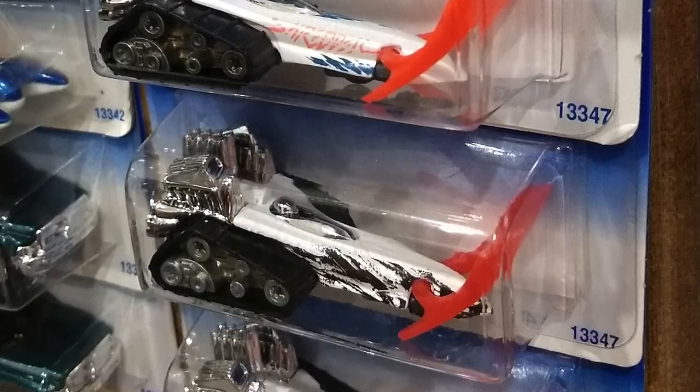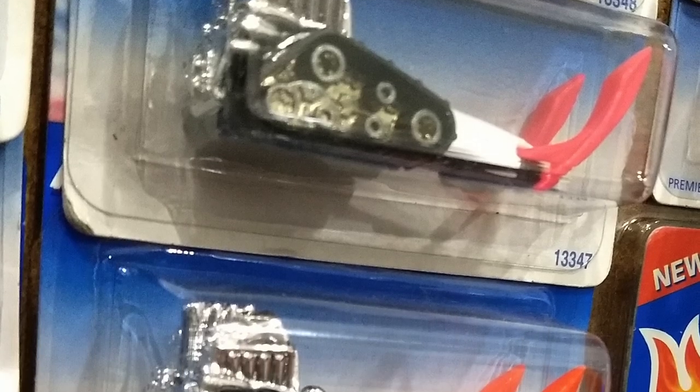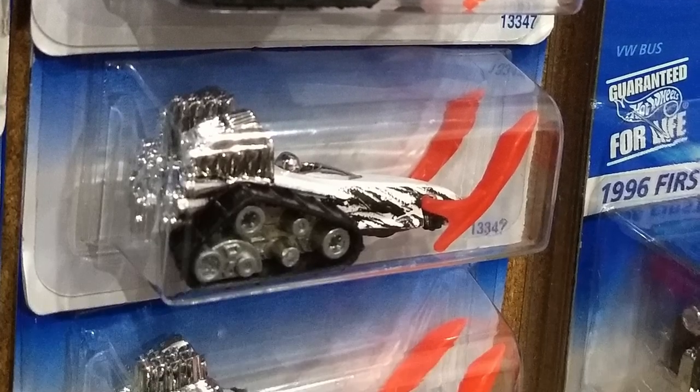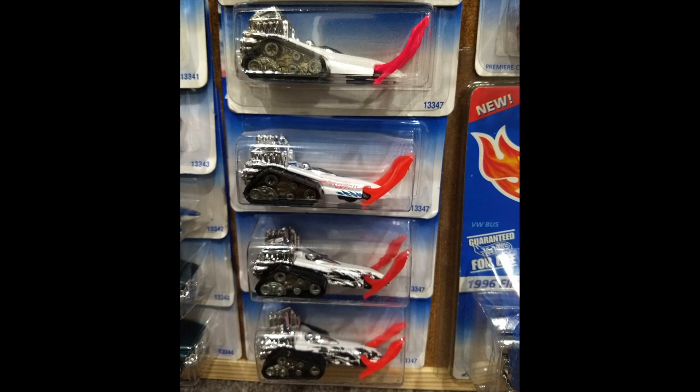The next tampo variation featured a shredder script in blue and pink. The third variation featured a black splotch design. The fourth version also has black splotches but is slightly different than variation number three.